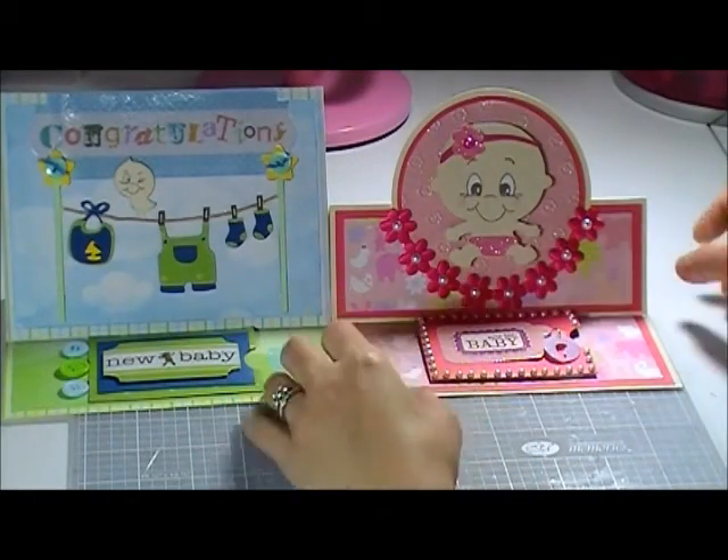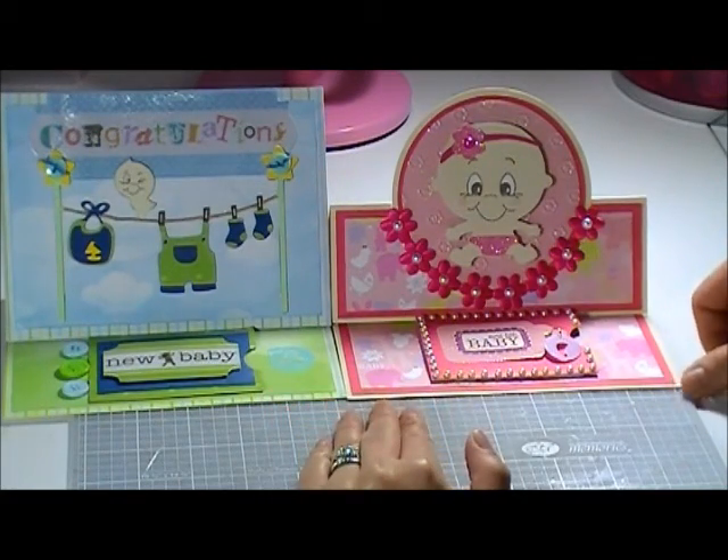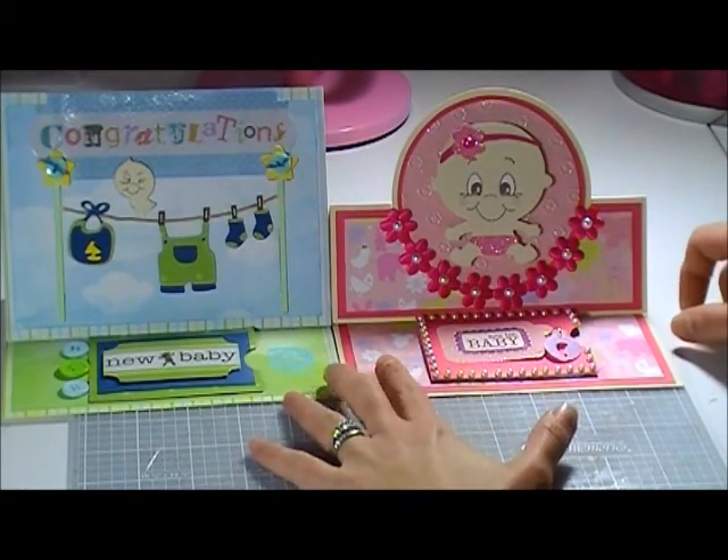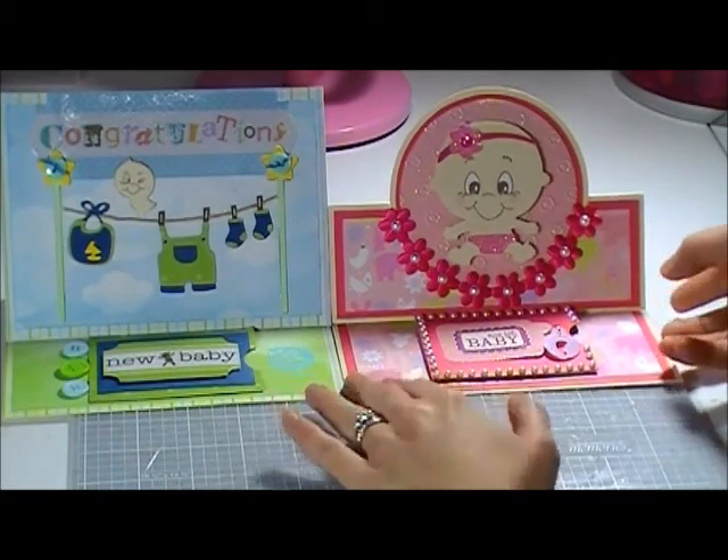Hi everyone, it's Elaine here. Today I'm going to show you a quick video of my easel card. I called this easel card with a gift card holder.